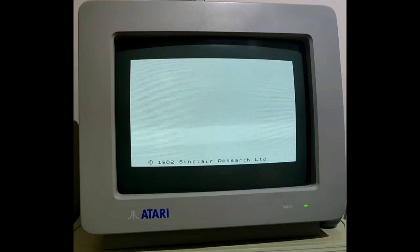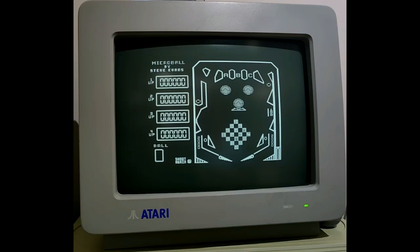Now loading a pinball game — I think it's Microball by Steve Evans. I'm trying to remember which keys start everything off. There are the flippers, and you start it off like that. It's again a bit slow, but actually you can play it, you know. You still have a challenge, and once it starts hitting some of the other things — well, I told you it was a challenge. So that one works pretty well too.